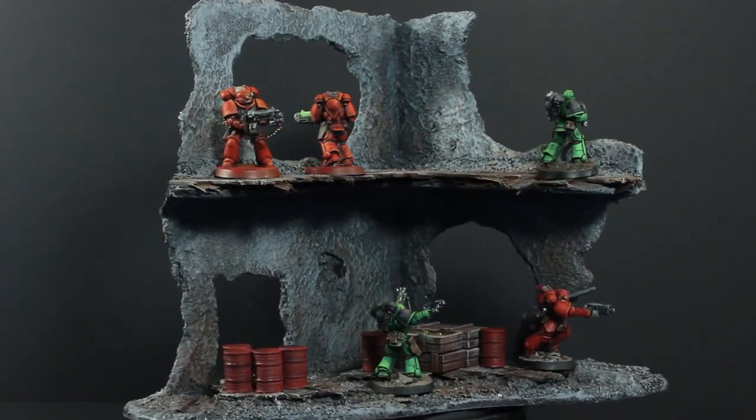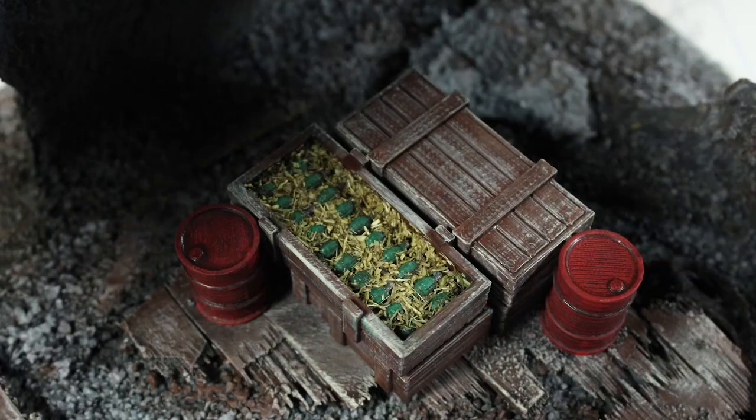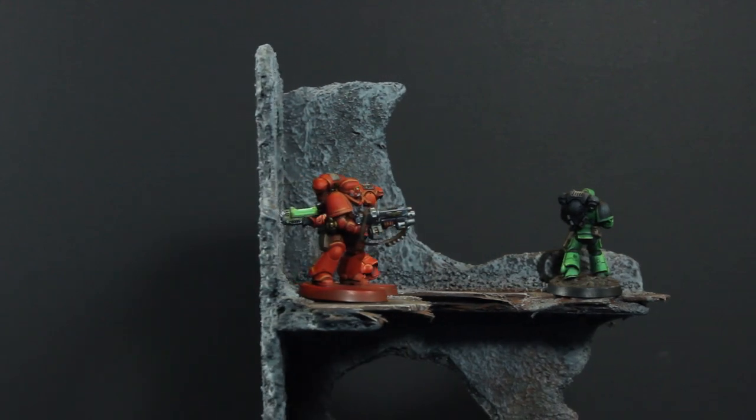Hi there, I'm Karl and today on Karl Makes Things I'm going to take you through my process which I use to build wargaming terrain like what you're seeing here — this nice ruined building. I jammed this out in about two hours of construction time, although if we factor in drying times and stepping away time, it took me about four days to build.